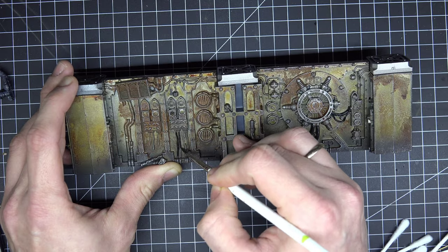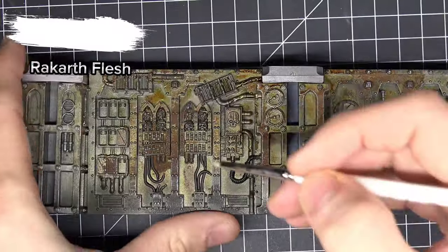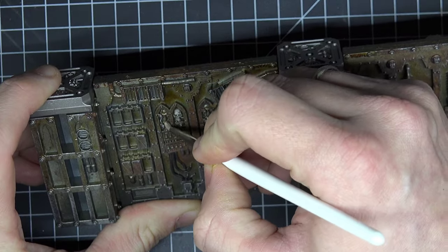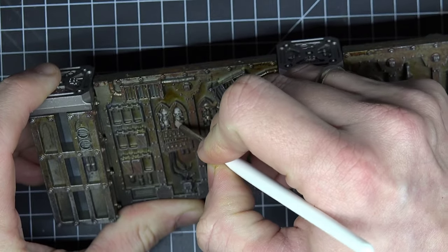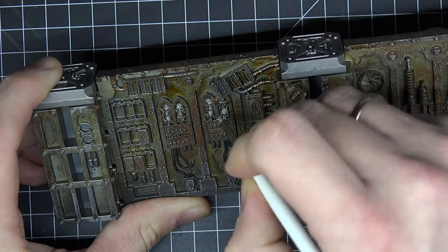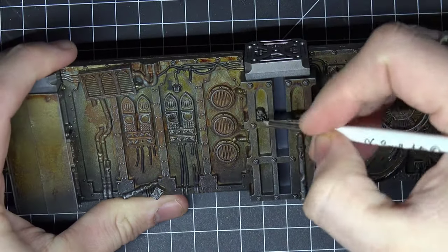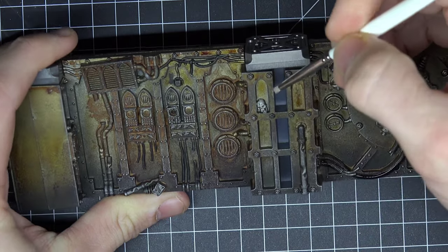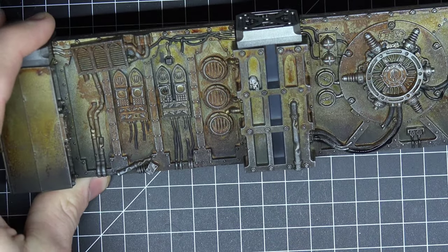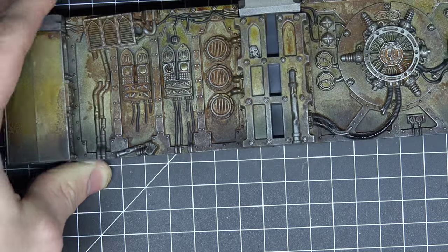There are a lot of details on those boarding action walls and we can't cover every bit in 8 hours, but I wanted to paint the servo skulls. I took Rakarth Flesh and painted a base coat on every skull I could find, and there are a lot of them — servo skulls, normal skulls, and even hidden skulls in the corners of some walls. Be sure to check that you haven't missed any of them.